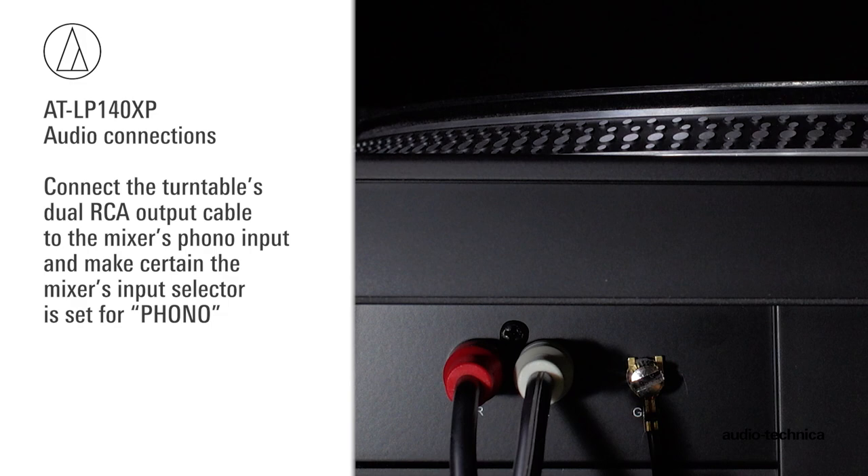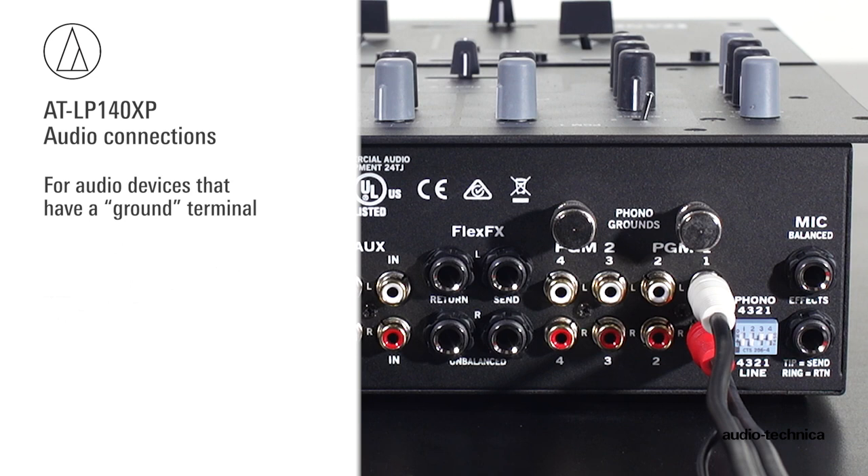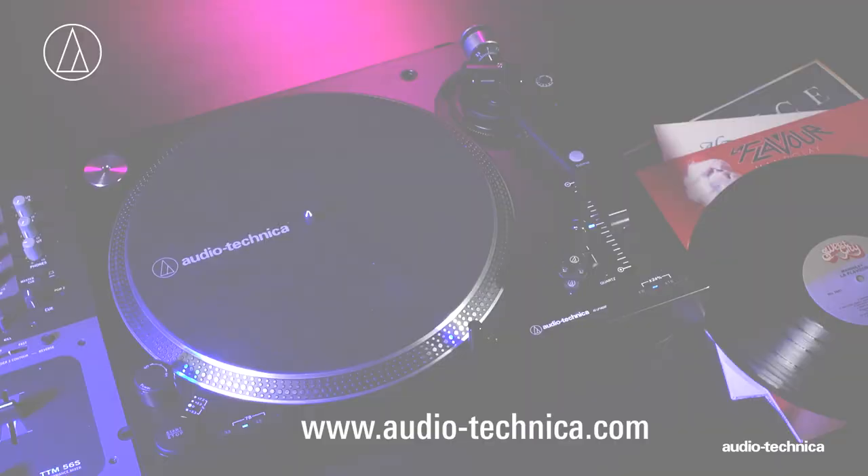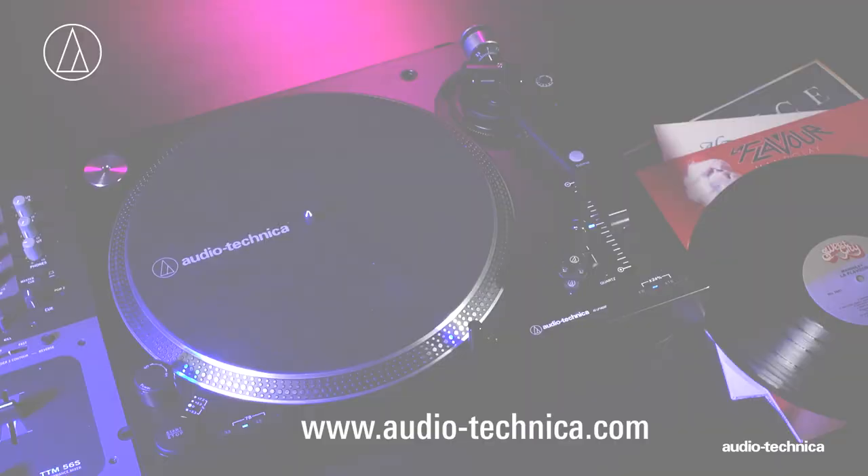If your audio device has a separate ground terminal, connect the spade lug on the dual RCA cable to the grounding lug on your audio component to help minimize hum. The turntable's dust cover is designed to protect the turntable when not in use and should remain off when records are playing. For more information, visit us on the web at www.audio-technica.com.